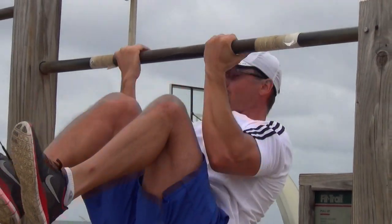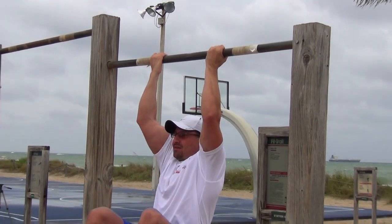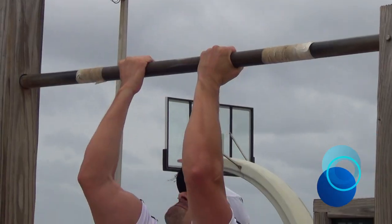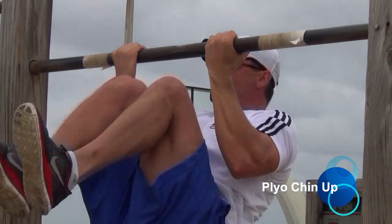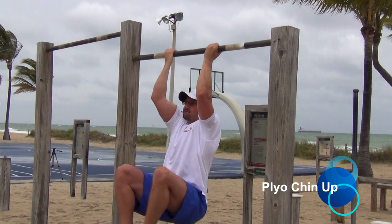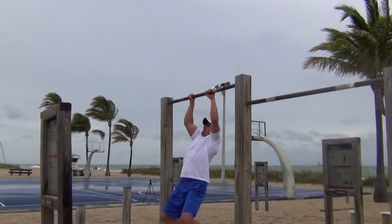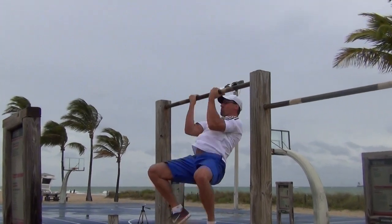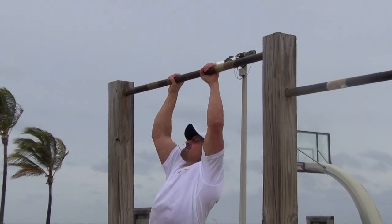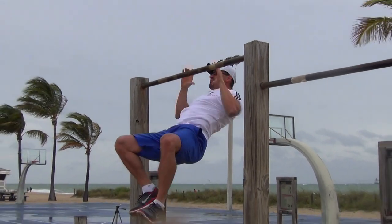The plyo chin-up is an explosive exercise to increase your power and speed. Hold the bar shoulder-width apart. Pull your knees up and perform an explosive chin-up so you can release the bar for a moment at the top, then immediately catch the bar before you return to the starting position. With this plyometric exercise we are increasing the difficulty by changing the grip-width every rep. Focus on the bar during the movement and only do as many reps until you can maintain the high speed of the movement.